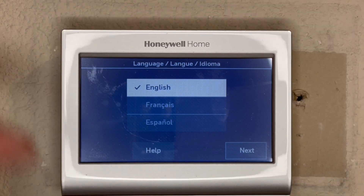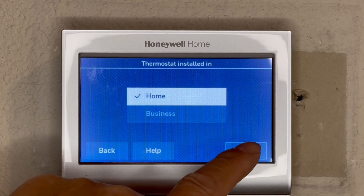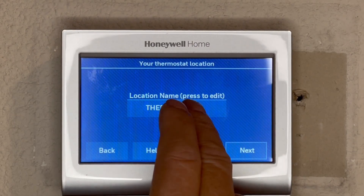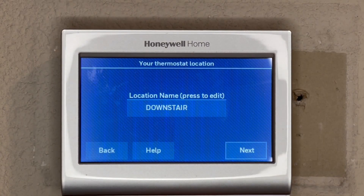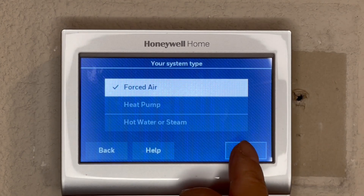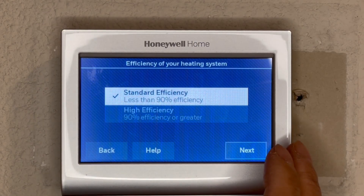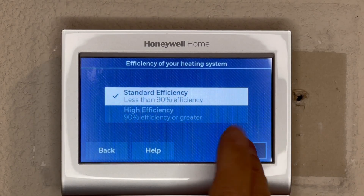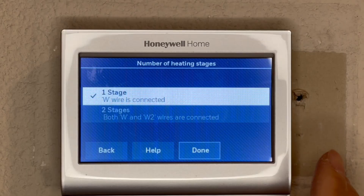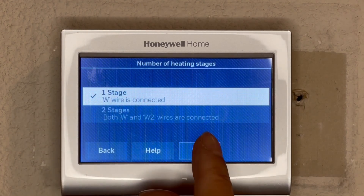Now I've got power — it took about half a minute to initialize. I'm going to pick English, then Home for location name. Done, next. Cooling and heating — yes. It's not a heat pump, and I don't have a hot water system. It's gas forced air heating. Heating is gas, standard efficiency — it's an older system. Y wire connected — yes. There's no Y2, so I don't have a two-stage system. If both Y and W2 wires are connected it would be two-stage, but mine is a one-stage system. The newer systems have more features as far as the furnace goes.